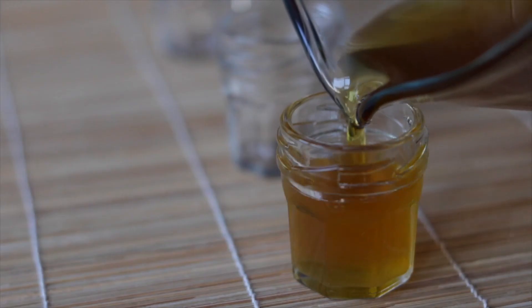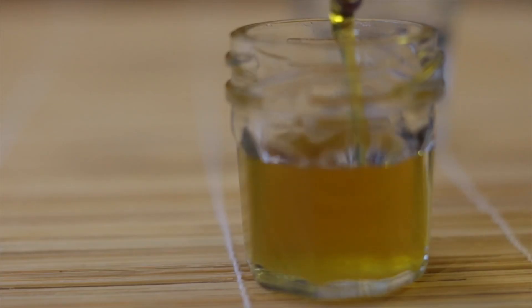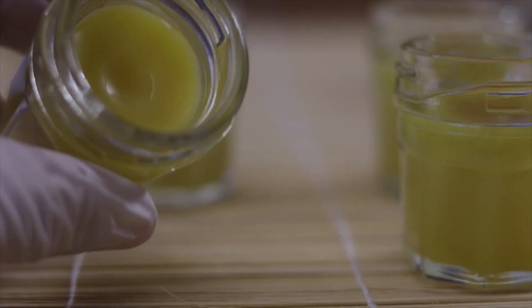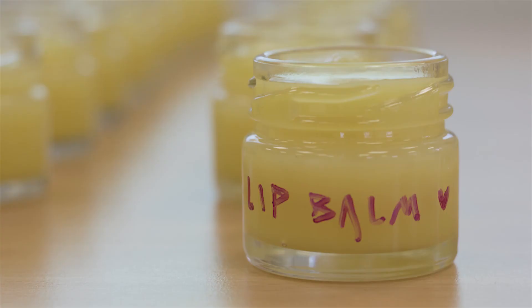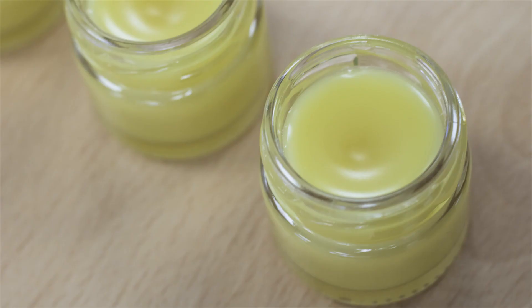The lip balm is now ready to be poured into the jars. Because you have placed the jars in rows, you can pour the liquid very easily with your jug. Let the jars with the lip balm stand for a few hours. Keep a very small amount of mixture in your jug and put it back on the fire — the solidification goes very quickly. A small dent may appear in the middle, but you can straighten it again with the last mixture. If you have stickers, you can label your jar. Set the date on when you made your lip balm, because it can be kept for around a year. Thank you for watching and I hope you enjoy making your own lip balm.